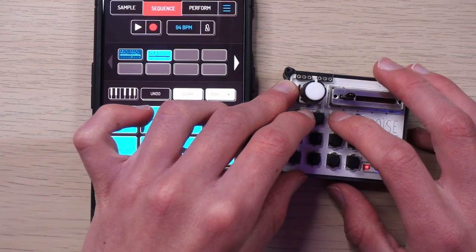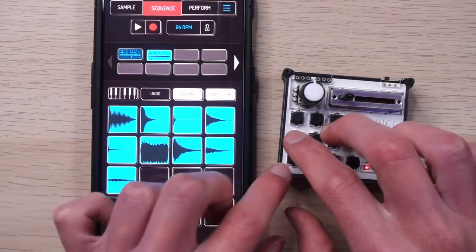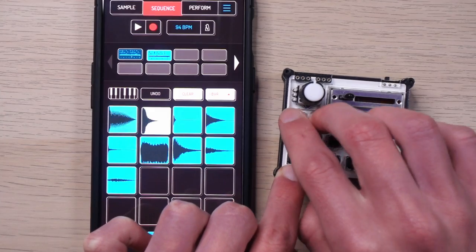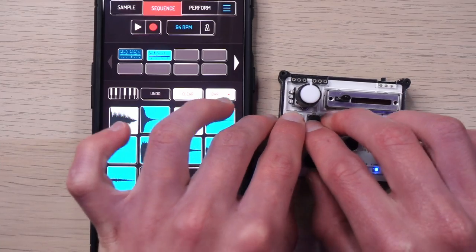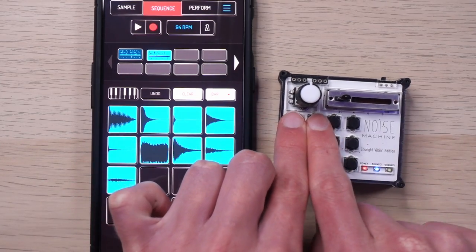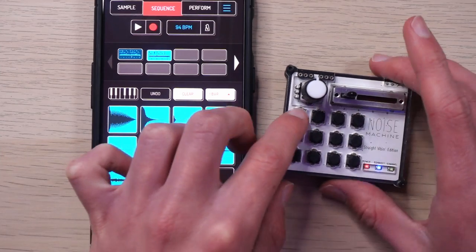If you're in a pinch and this is all you have, it's okay — it's fine. So this is your grid layout. The thing you've probably already noticed is that, despite my small hands, you can't really finger drum on pads that are directly side-by-side. They're just too small and too close together.